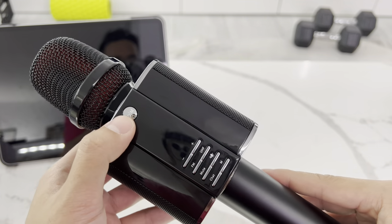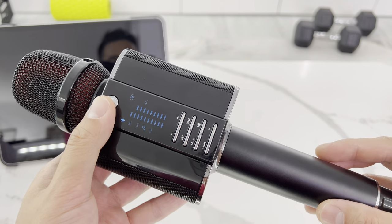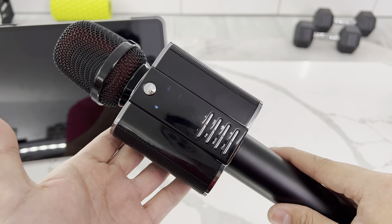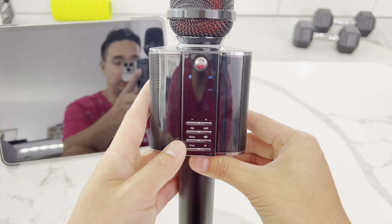To use it, all you have to do is turn it on — hold three seconds and you get a nice 'Hello, welcome.' You can immediately start singing. The functions are very easy.